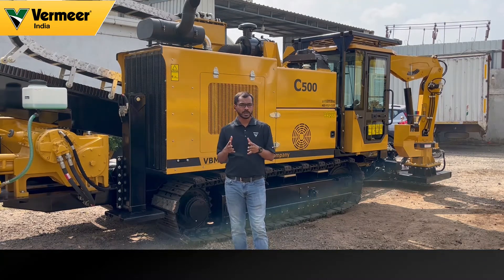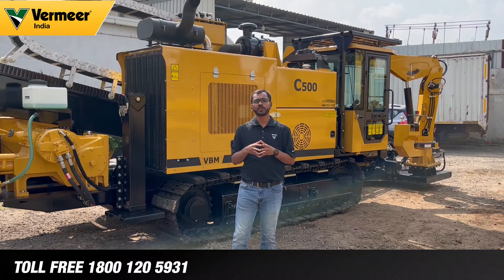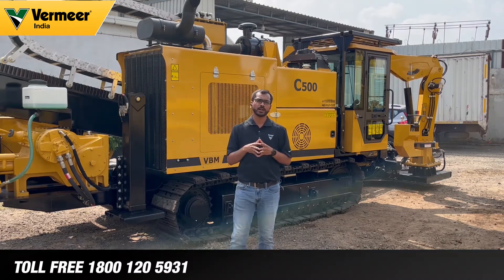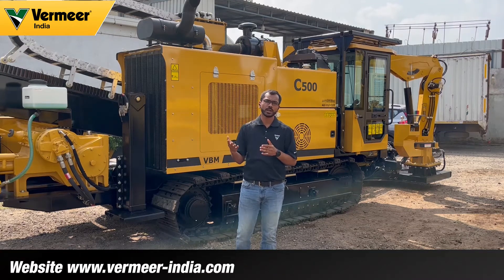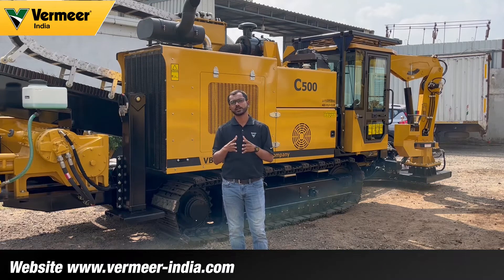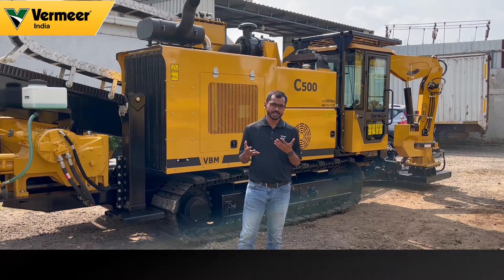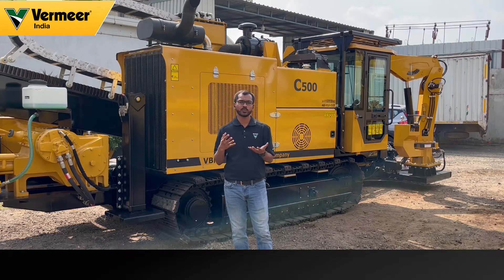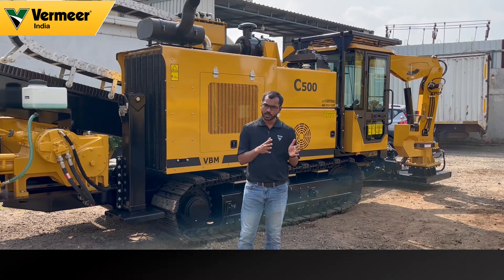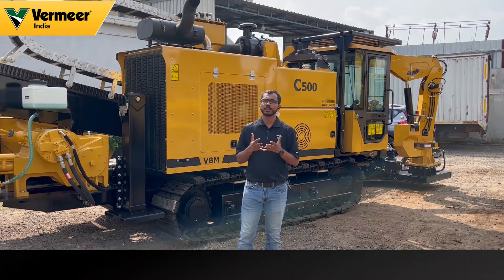So these were the features and benefits of the Vermeer C500 HDD machine. If you are interested in purchasing this machine, do call us on the toll free number being shown on the screen right now. You can also log in to our website and send us your enquiry, and somebody from our sales team will get in touch with you. If you are also looking to purchase accessories like a locating system, mud mixing and recycling unit, or tooling like reamers, we will be happy to help you. We can make a package for you along with the machine, 100 rods, and accessories.